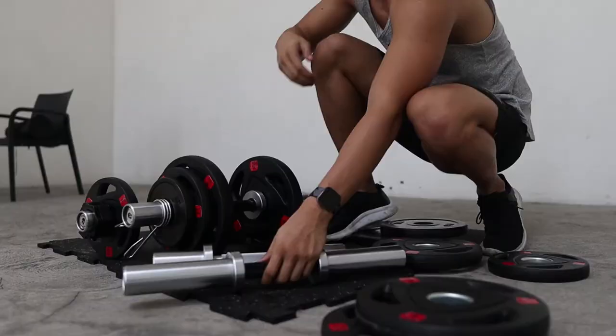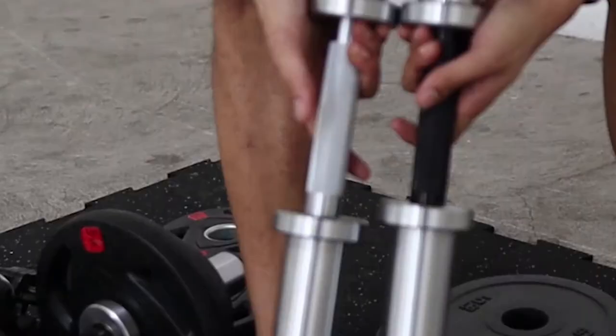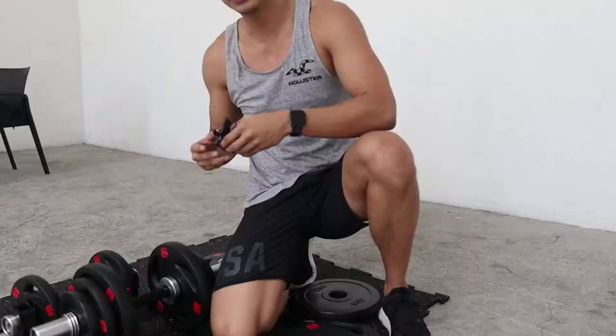We have two different lengths — we'll put the specs on screen. Obviously the longer bar can accept more load than the other. If you look closely, the inside where you grip is not the same length, so you need to consider that as well.